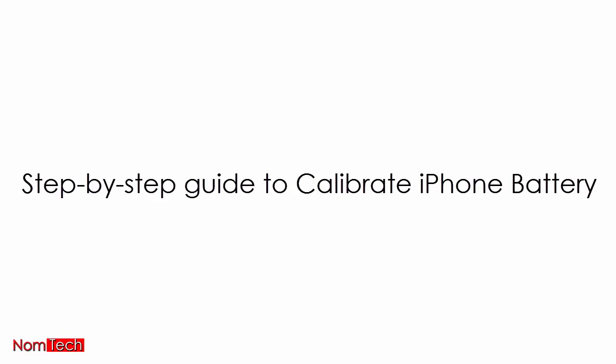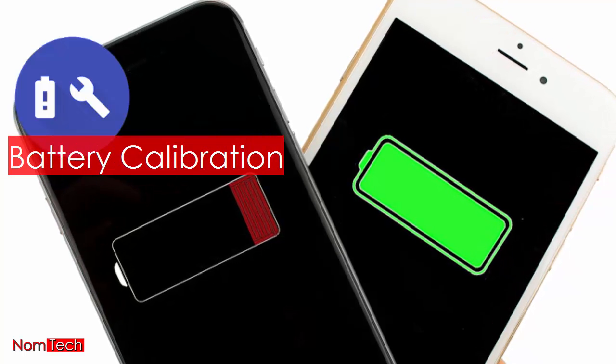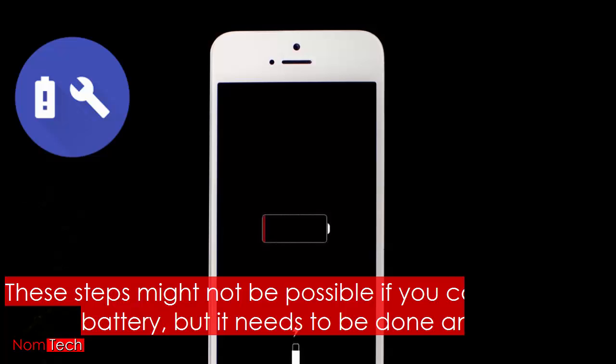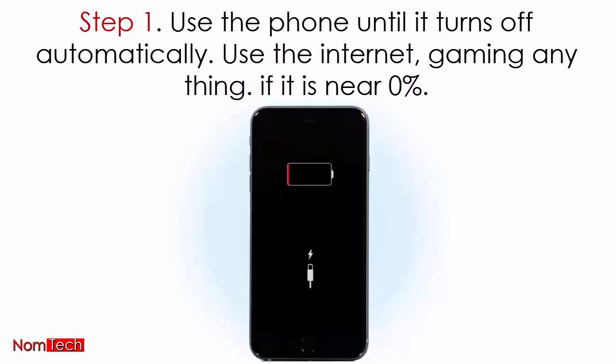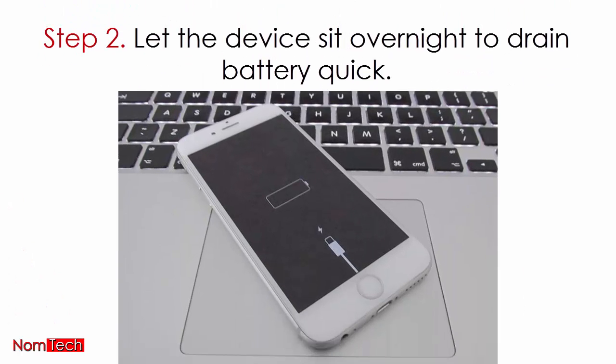Here is a step-by-step guide to calibrate your iPhone battery. What you'll read now is the gold standard for battery calibration. These steps might not be possible if you can't drain the battery, but it needs to be done anyway. Step 1: use the phone until it turns off automatically — use the internet, gaming, anything — if it is near 0%.